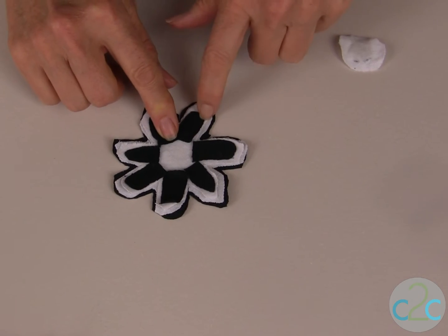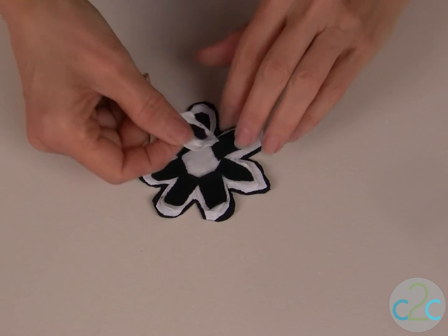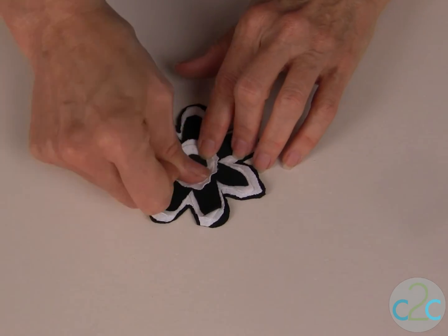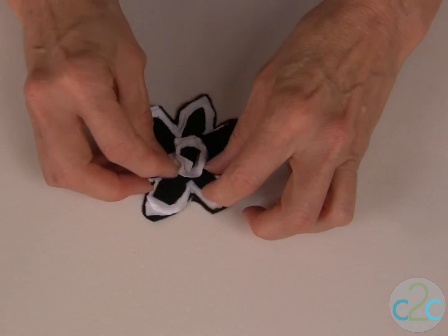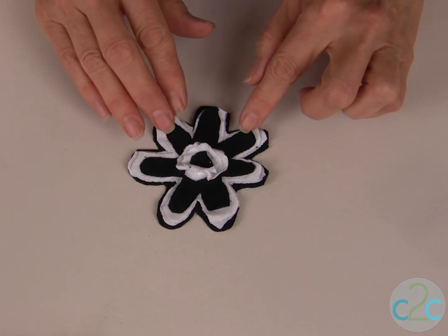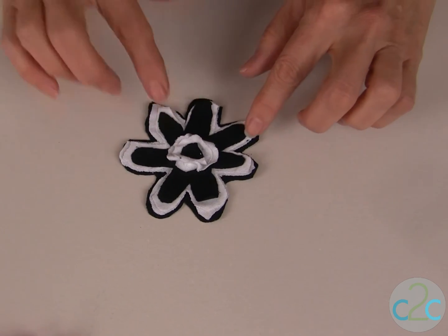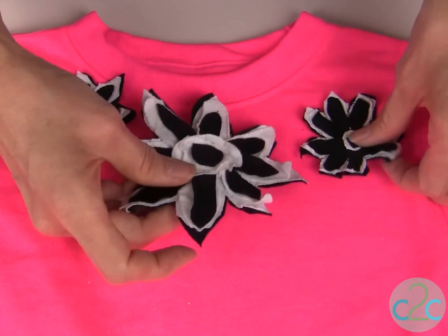Now that I have all the layers of my flowers put together I add the center, which are three circles, and I actually like to take it right now and just start pushing and turning the edges to start getting that tattered effect. You can create as many layers as you'd like to — I have four on these flowers. Then it's time to place these down where you want them on your t-shirts.